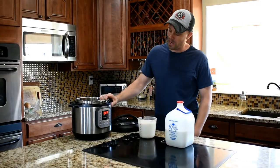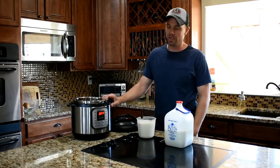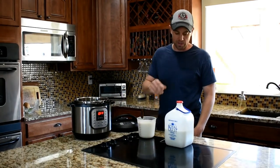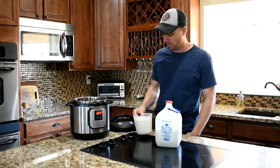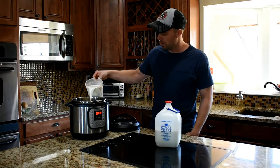The only thing you need to make ricotta is four cups of milk — we use whole milk. First thing you do is just pour it right in the Instant Pot.